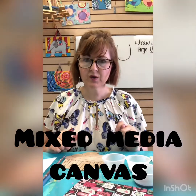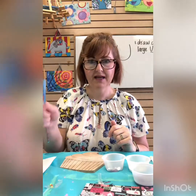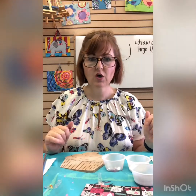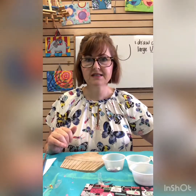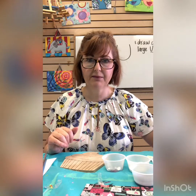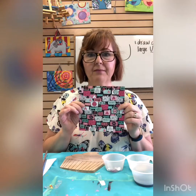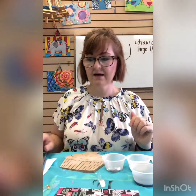Hi everyone, it's Miss Melanie and we are going to make the Canvas Mixed Media Project from Spring Break Art Kit No. 2. First thing I need you to do is gather your supplies. You're going to need your jewels, your acrylic paints, there should be a tub of Mod Podge, paintbrushes, some rinse water, some paper towels, and I would definitely cover your surface.